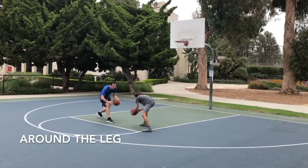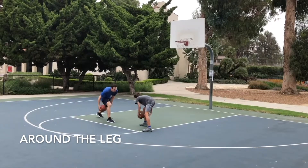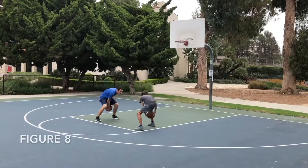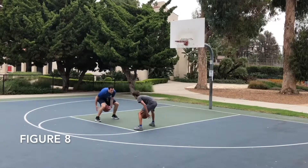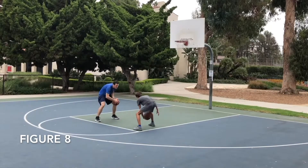You just saw some finger taps, emphasizing using your fingers. Slams — one where we were slamming it back and forth — that emphasizes hand strength. These are about being able to move the ball in different directions and get your hands comfortable with it. You just saw around the leg, and right here is figure eight.